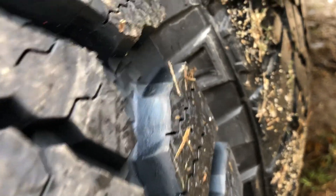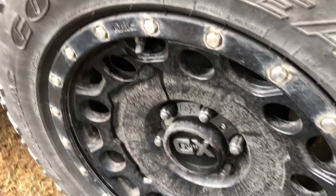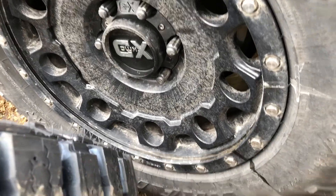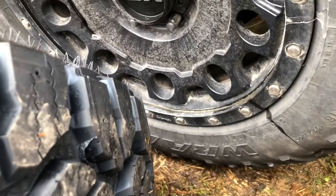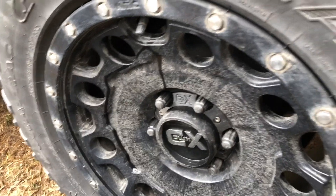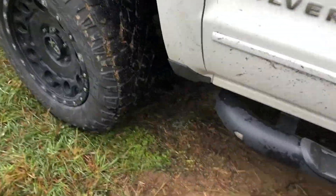I was going to go with a 33, so that would have been 275/70/18s. But people online said you can't put that on a nine-inch wheel - the biggest you could do is like eight and a half. I have 18-by-nine, so people said you can stretch them, but I wasn't really sure I wanted to do that.